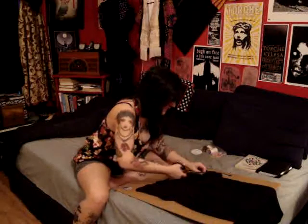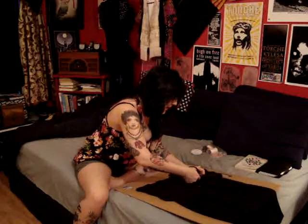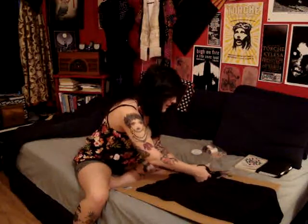I butchered this. I hope everyone else does a better job than I did. I'm going to have to go back and redo the bottom, but that's okay — you get the idea pretty much.